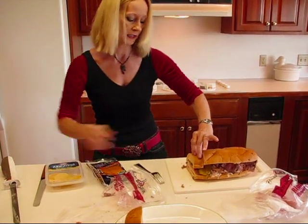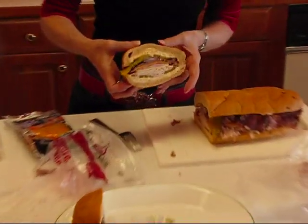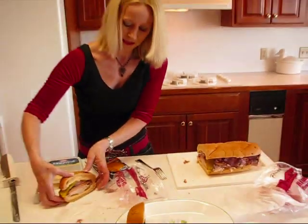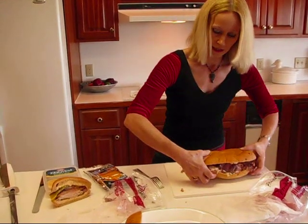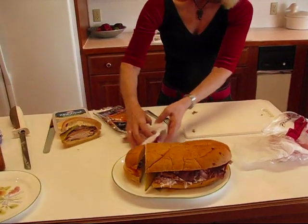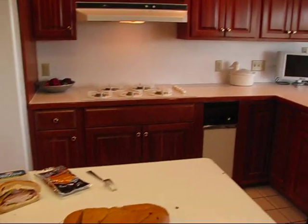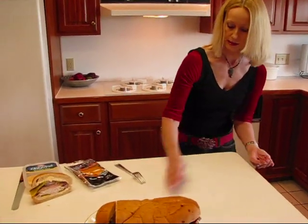I'm going to put that piece over here and cut another one. This would be about the serving size that you want to use. This feeds a lot of people — it would feed the whole family if you don't have a huge family. I'm going to set this one aside for a moment and bring the rest of my sandwich over and place it on the serving platter. I would normally go ahead and slice it all up, but you can just imagine what it would look like once it's sliced.